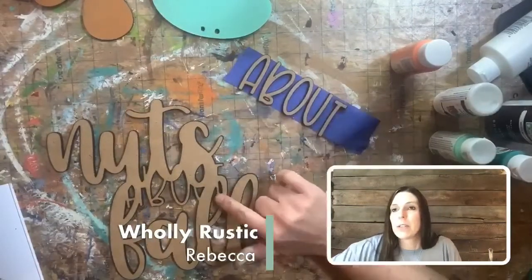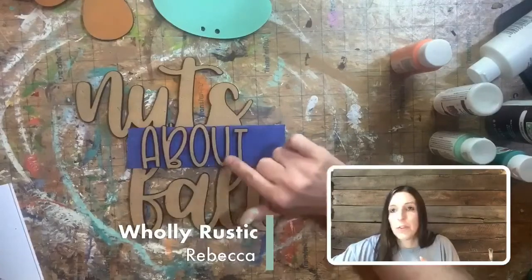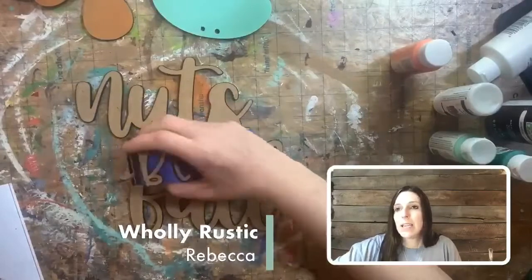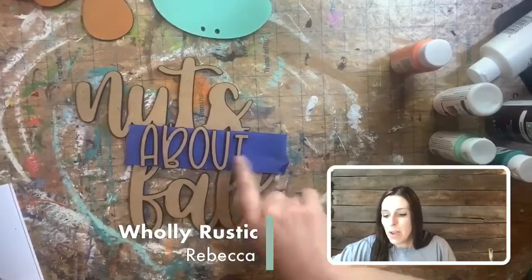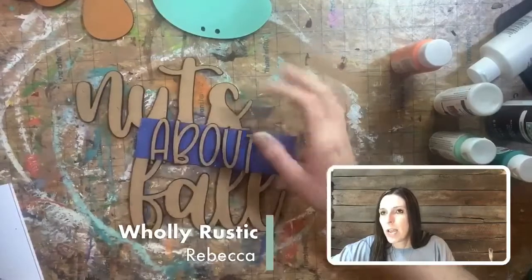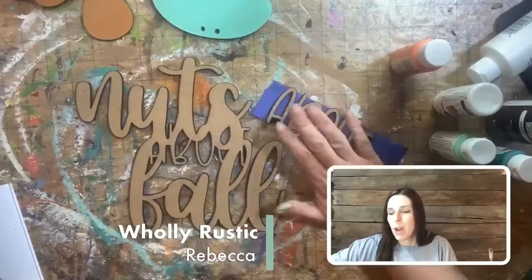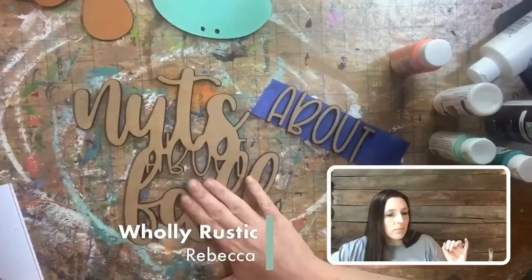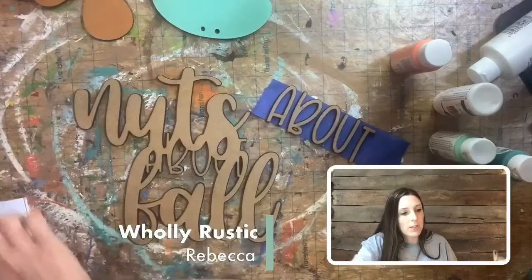The 'Nuts About Fall' piece goes on top of the whole door hanger — this is actually the fourth layer so there are a lot of layers on this kit. For these little letter pieces, I always use a strip of painter's tape — flip it upside down sticky side up and stick your letters to it. That way you can paint them without them moving all over the place. The center is going to be brown for me, but you can make it whatever color you want.